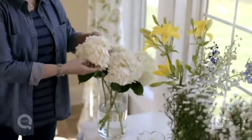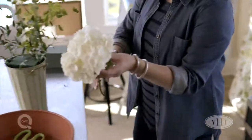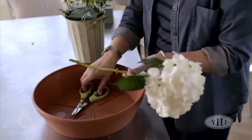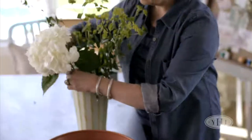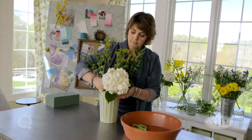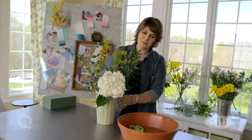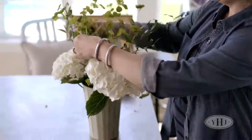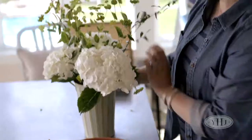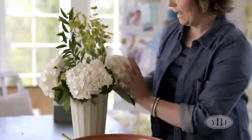When you have really full blooms like a hydrangea, you want to keep those down and low. So those stems are going to need to be cut a little bit shorter. Those will fill out the base of our rustic metal vase really nicely. So we have some height here from our filler and our greenery, and we have our base layer with our beautiful full hydrangeas.